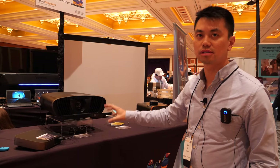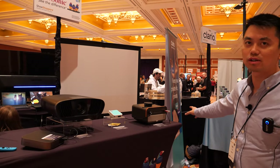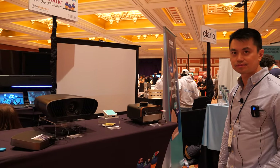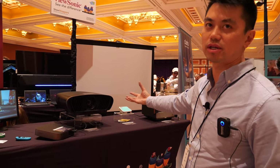The ceiling-mount model is 2,900 lumens, and the portable one is 2,400 lumens — not very far from each other. The difference comes down to other features like lens shift and the more powerful built-in speakers.